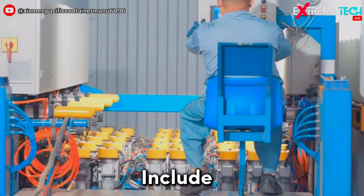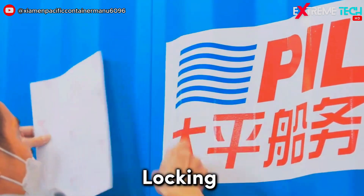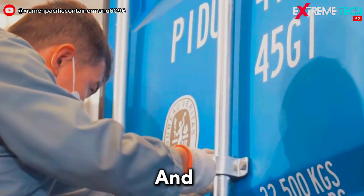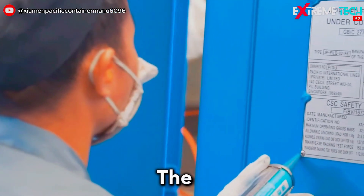The final touches include pasting the company logo and installing the accessories, such as the locking device, the door gaskets, and the consolidated date plates. The containers are then ready for the final tests.